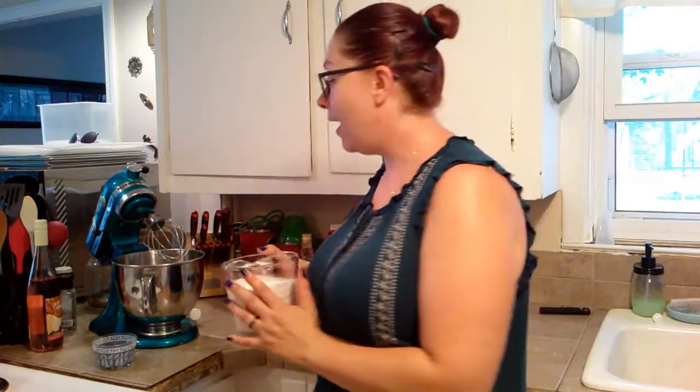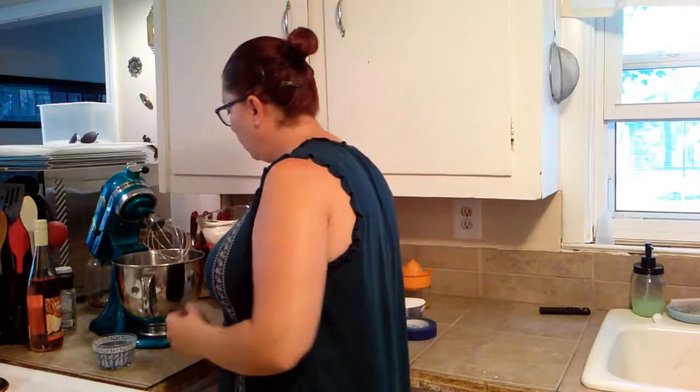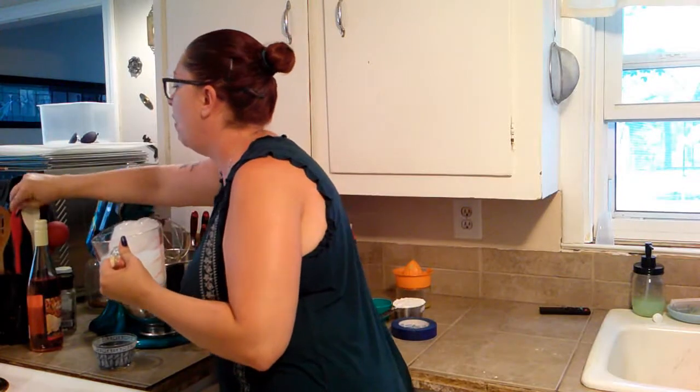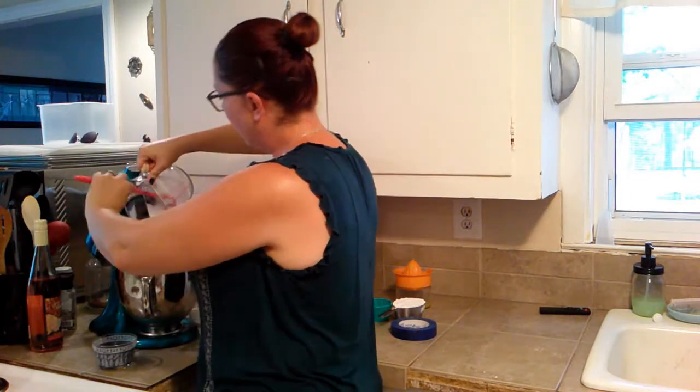So first, we're going to take the two and a half cups of heavy whipping cream. The original recipe tells you to whisk it by hand for 30 minutes, but I'm not about to do that. I'm going to use my absolute favorite kitchen appliance — my awesome KitchenAid mixer. So we're going to put all of this right in there. I'm going to take a spatula so I can make sure I get all of it out — we don't want to waste any of that goodness.